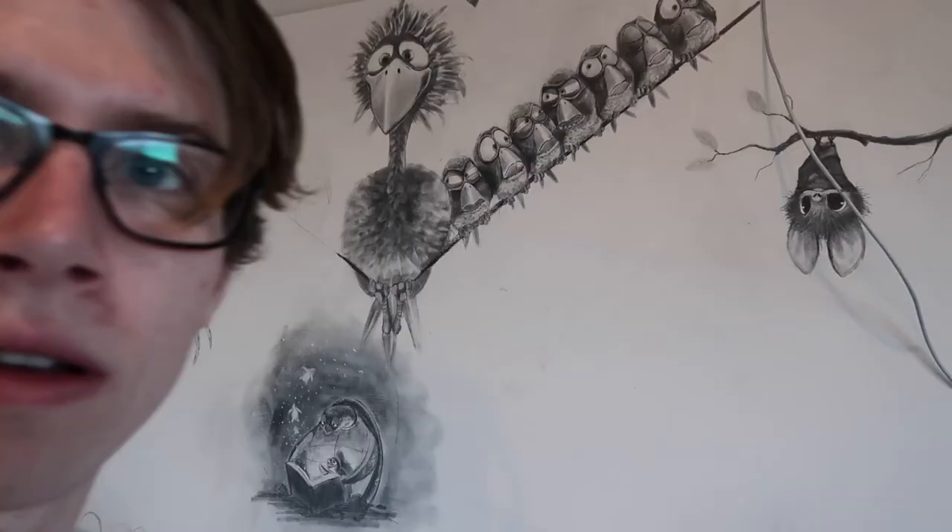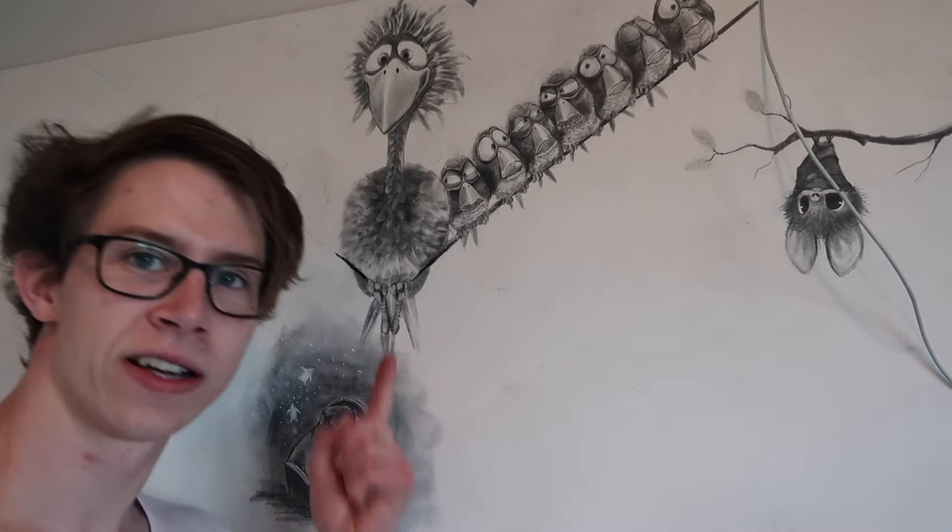I'm really happy with this one. That eraser — black it in, razor out — my new best friend. Drawing with the eraser, man, who knew?